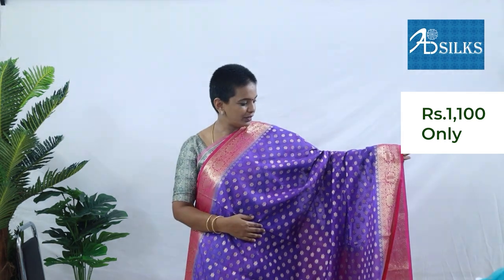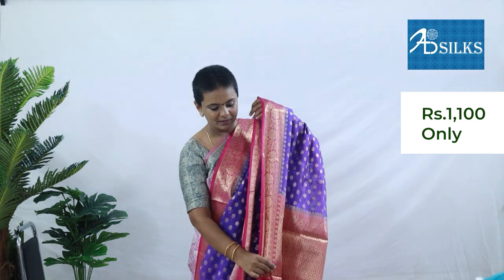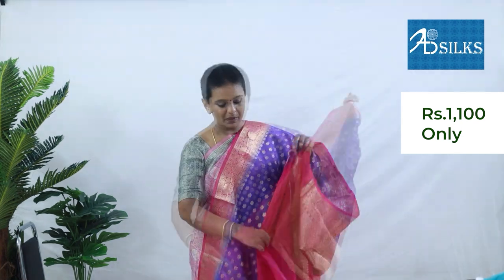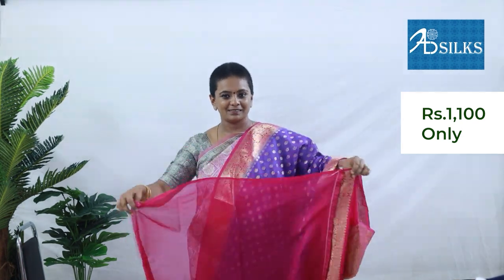Last drape for today's episode is a fabulous colour combination of violet with hot pink in a Banarasi saree. Body of the saree is in violet colour with floral puttas all over it. The border is zari woven in Banarasi pattern. Zari rich motifs all across the pallu. The blouse is in hot pink colour.